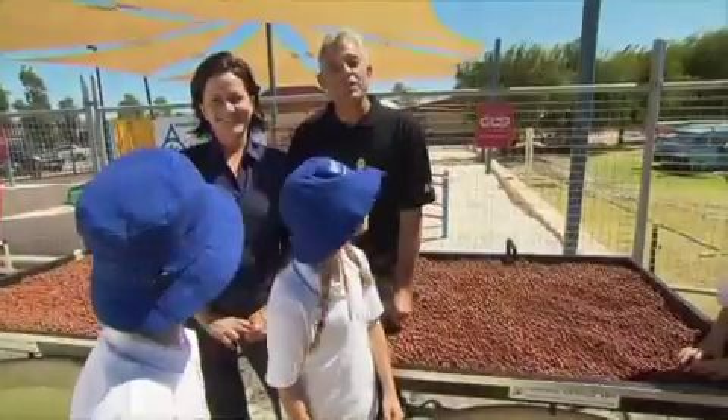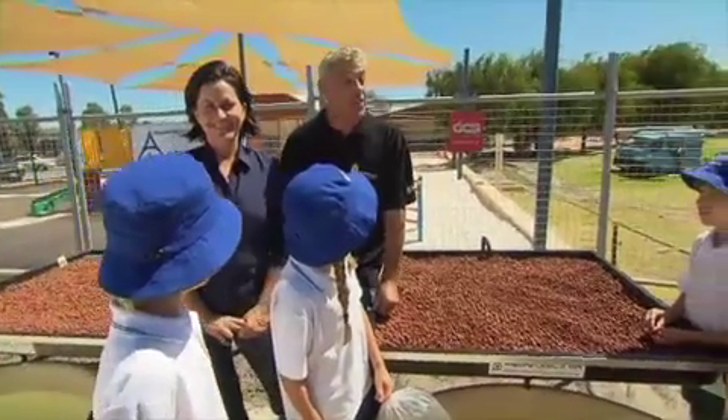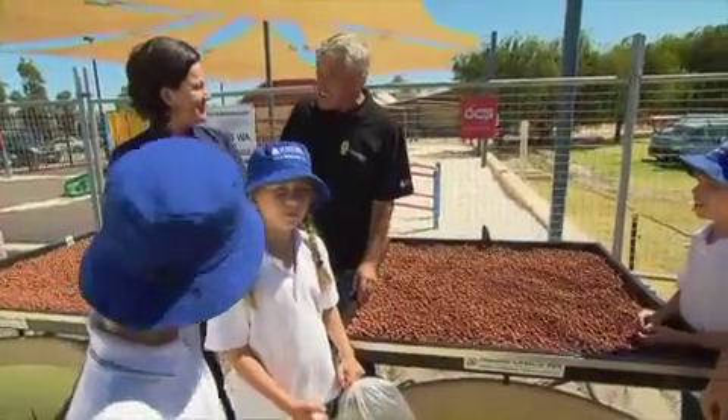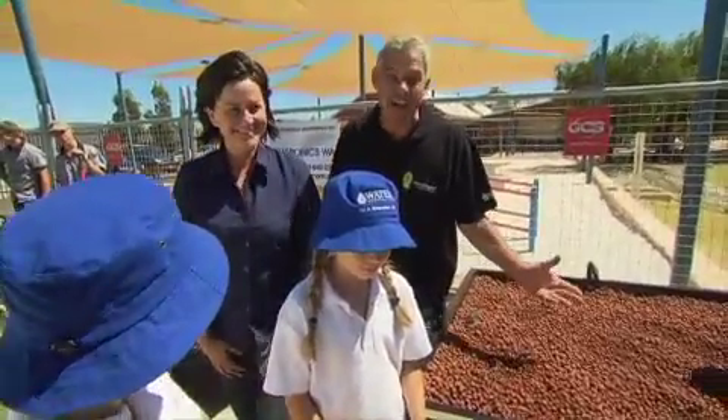Don't forget to watch 7 News straight after Green Fingers. But right now it's all about the fish — the Grade 4s are here to help us put silver perch into our new aquaponics ponds. Kalinda is here from Woodvale Fish and Lily Farm to tell us about how it's going to happen.